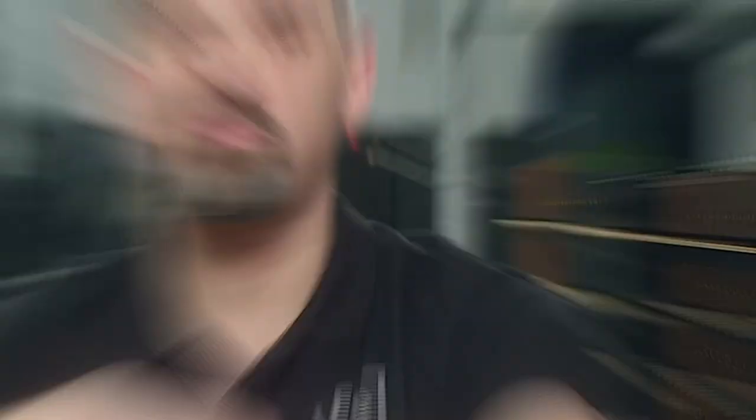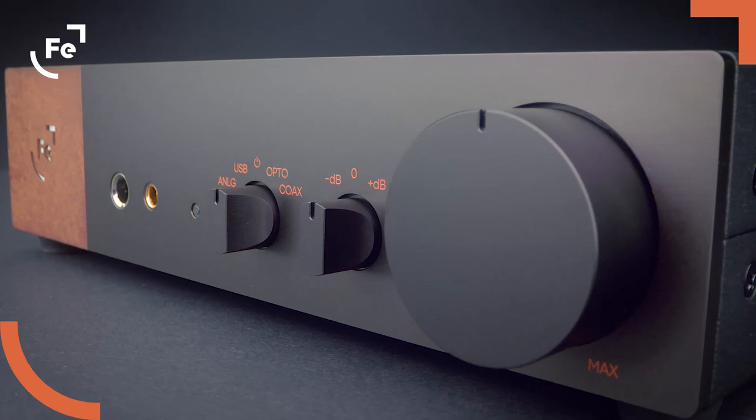Hope you enjoyed our short movie today. I'm so glad you could meet Erzo — our new DAC preamp, which is our first dedicated desktop high-end product. We will take a peek inside it in our second video shortly. If you don't want to miss it, please subscribe. See you soon and stay tuned.